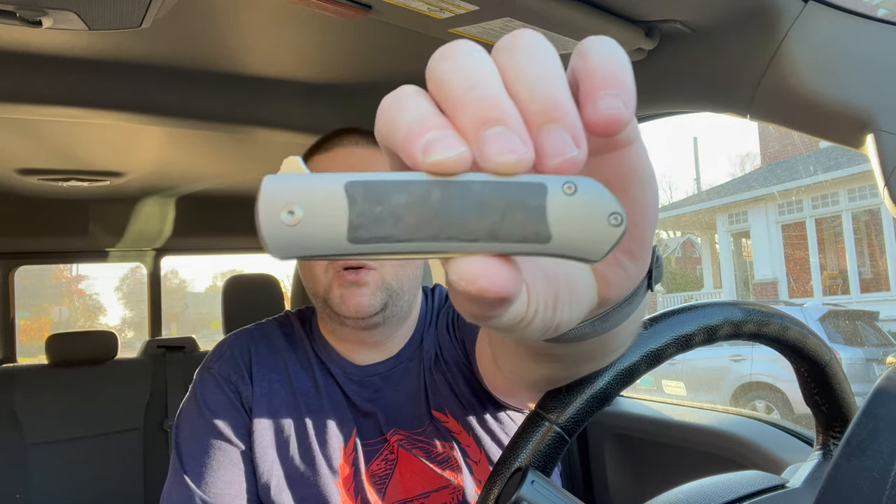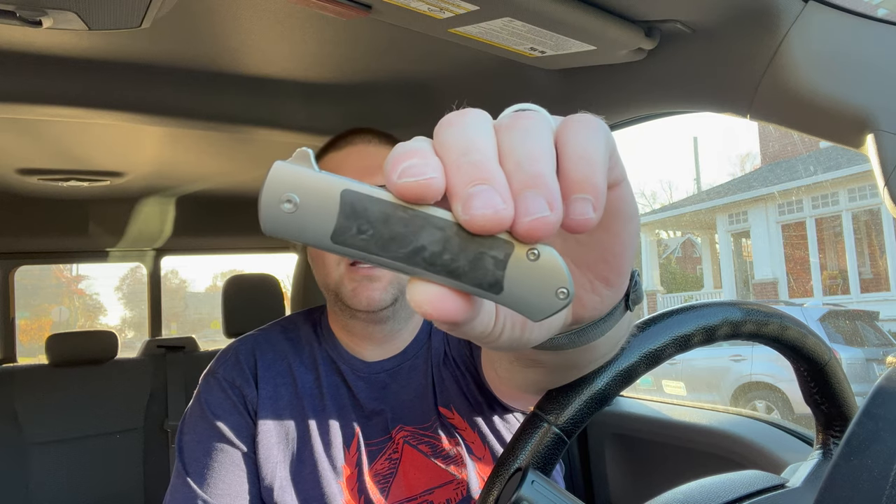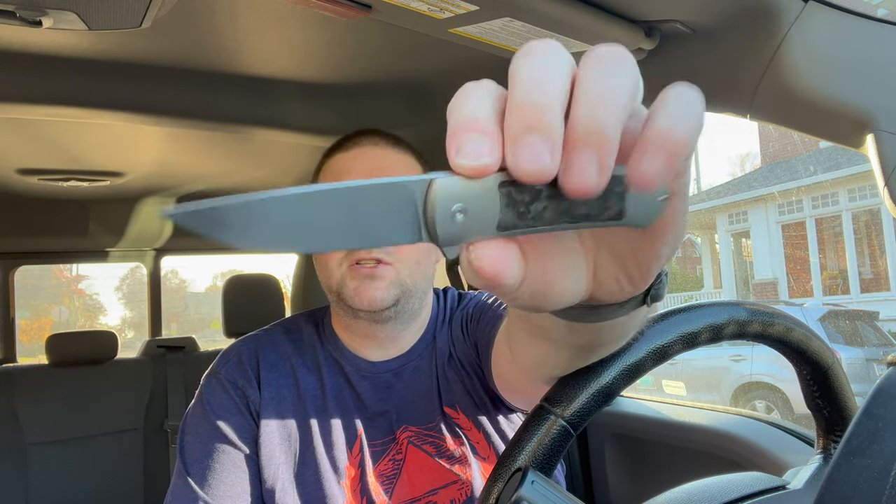The knife I wanted to check out is the Ohlone Knives Goat. You're gonna say, 'Kev, you have one of those, what are you talking about?' What I have is the version two of this knife. This is version one.